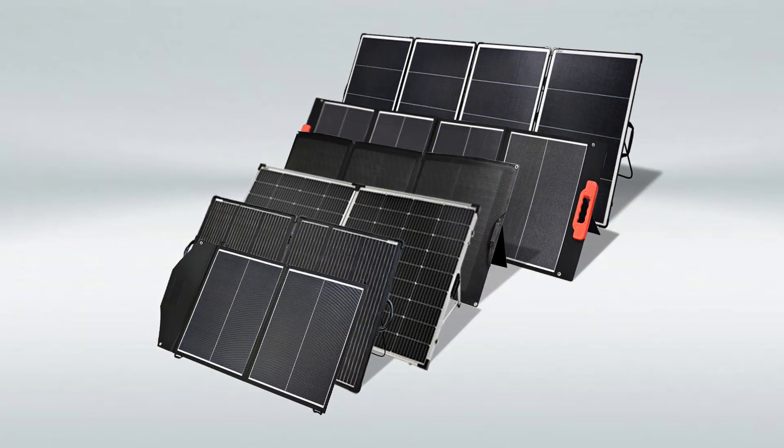Finally, don't forget to subscribe to my channel and I will continue sharing more content about solar panels. I want to hear your thoughts — do you have any more questions about installing solar panels on RVs? Besides the RV panels mentioned above, Sungold also offers other types of solar panels. Are you interested in learning more? Please tell me in the comments below.